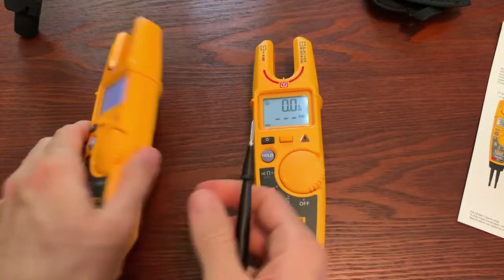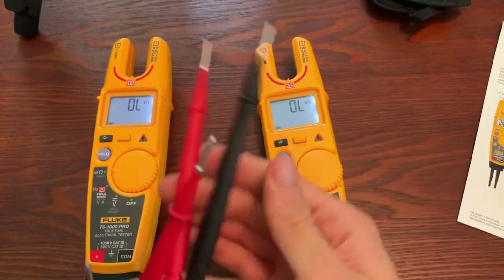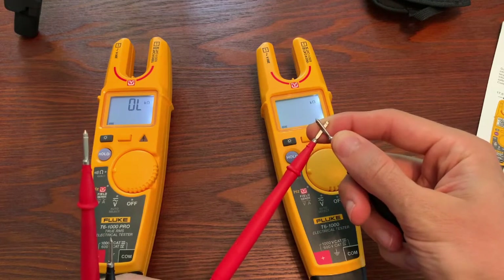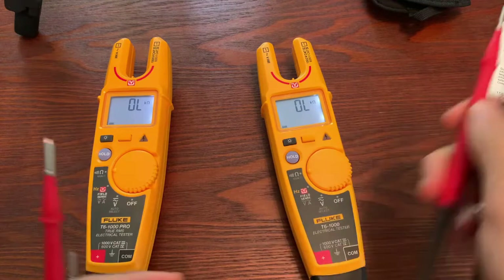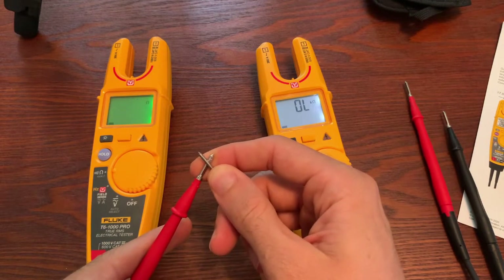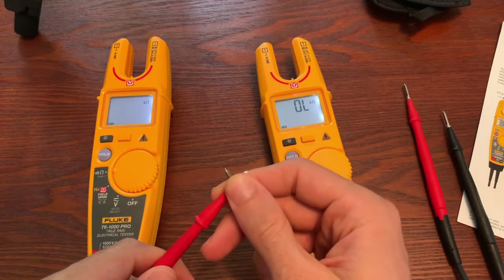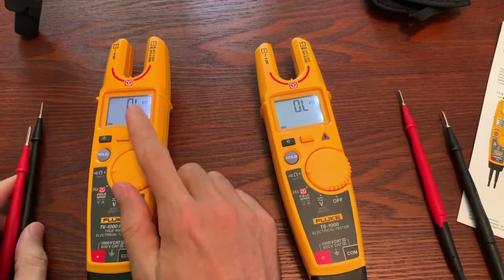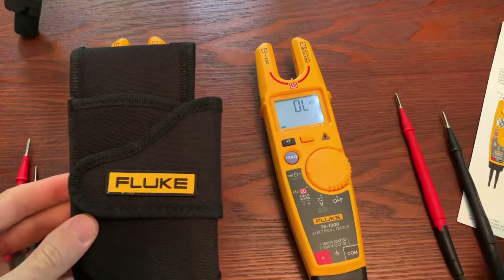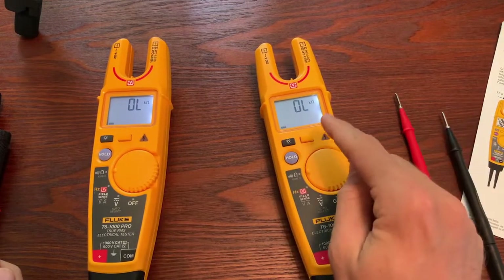The other feature that the T6-1000 does not come with but the Pro does: with the T6-1000, during continuity you can hear the sound and see that the resistance changes. With the Pro version, you get the sound and the backlit screen turns green — that is called visual continuity, as I mentioned in a previous video. So basically with the Pro you get a holster, alligator clips, and visual continuity versus the T6-1000.